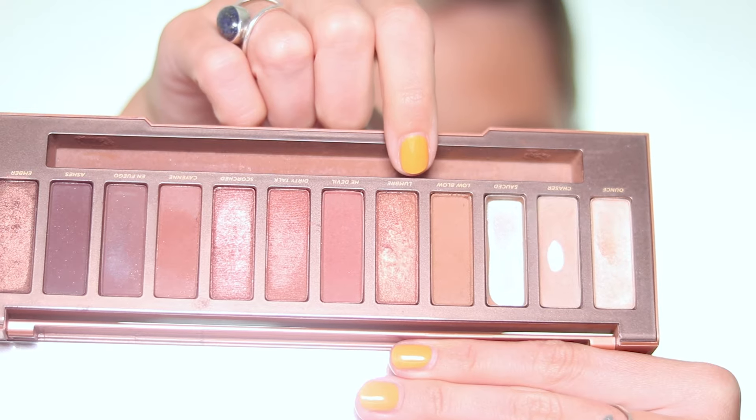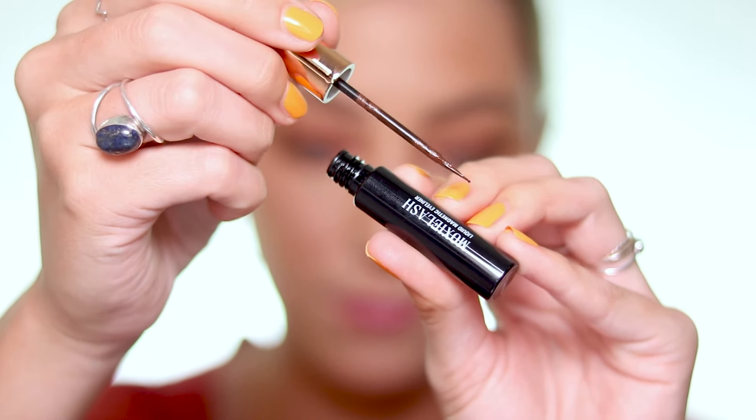Now I'm going to take a more shimmery shade that still has that warmth and apply it on my inner corner to about halfway over my lid, using my finger. I like to use a shimmer shade on the darker side of shimmers because I don't want to pull too much away from the warmth of the total eye. I don't want something that pops out like a very light shimmer, so this one just blends in and adds a little eye-catching reflex in the center. As you can see it adds a touch of brightness without taking away from anything.